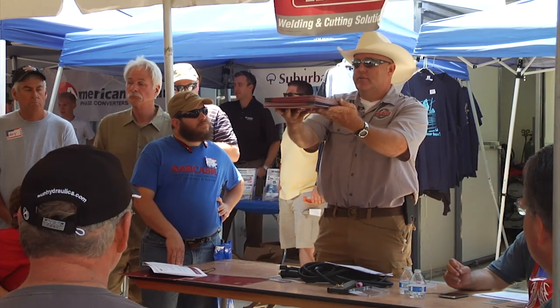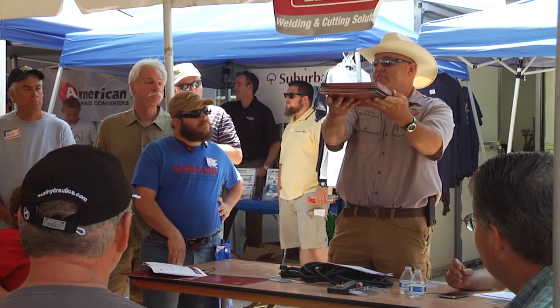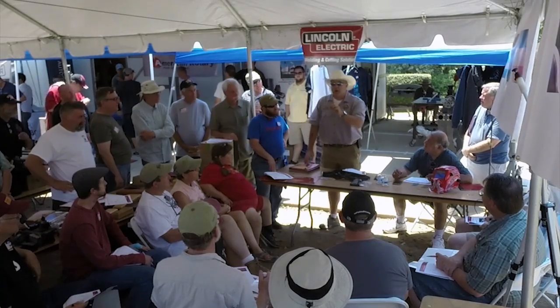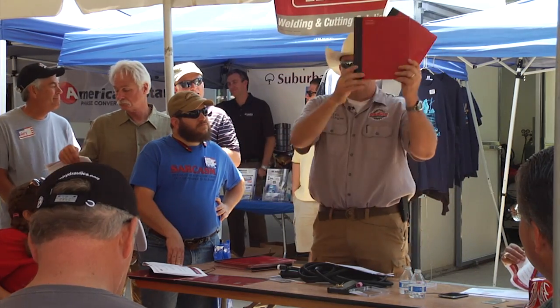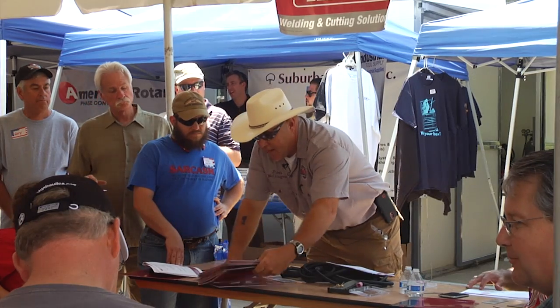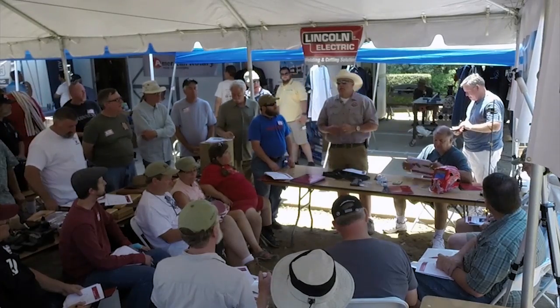If this is all of the metals that we want to weld — all the weldable alloys — you look at this stack of books right here. All of them are welded in DC electrode negative, but two. Aluminum and magnesium — those are the two ugly brothers. All the rest are in this pile: DC electrode negative, except those two.